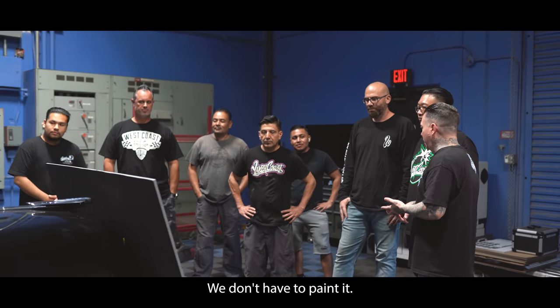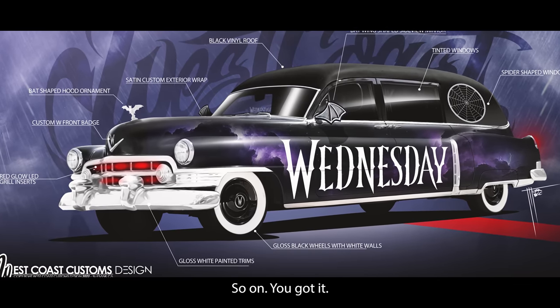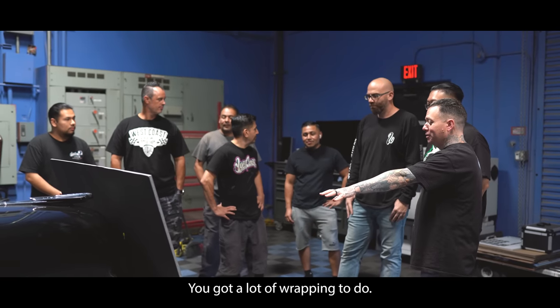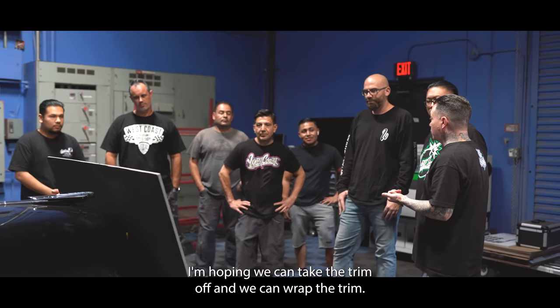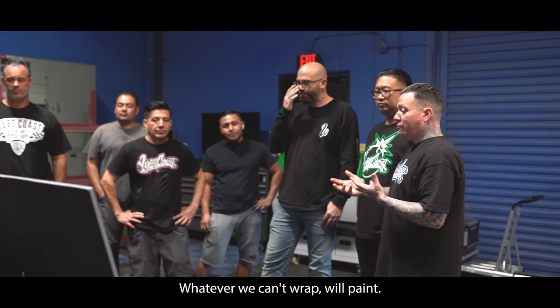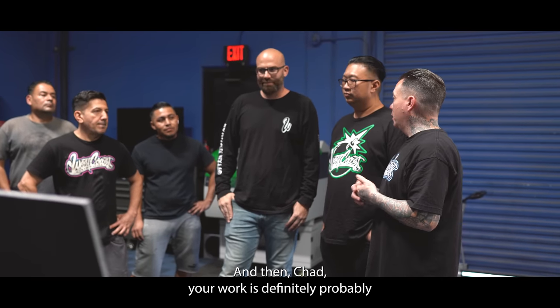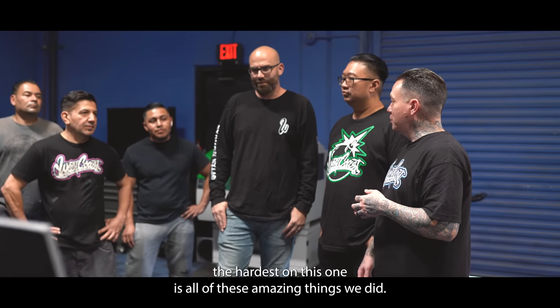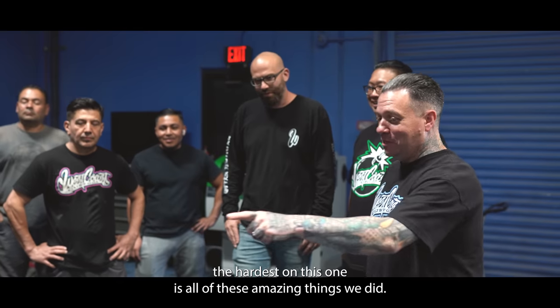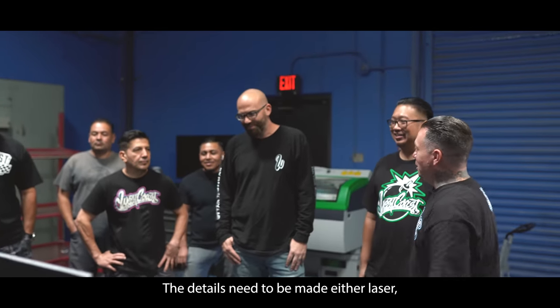We don't have to paint it — our idea is to wrap the entire body. We're gonna print it. So Juan, you've got a lot of wrapping to do. I'm hoping we can take the trim off and wrap the trim. Whatever we can't wrap, we'll paint. And Chad, your work is definitely probably the hardest on this one — all of these amazing details need to be made.